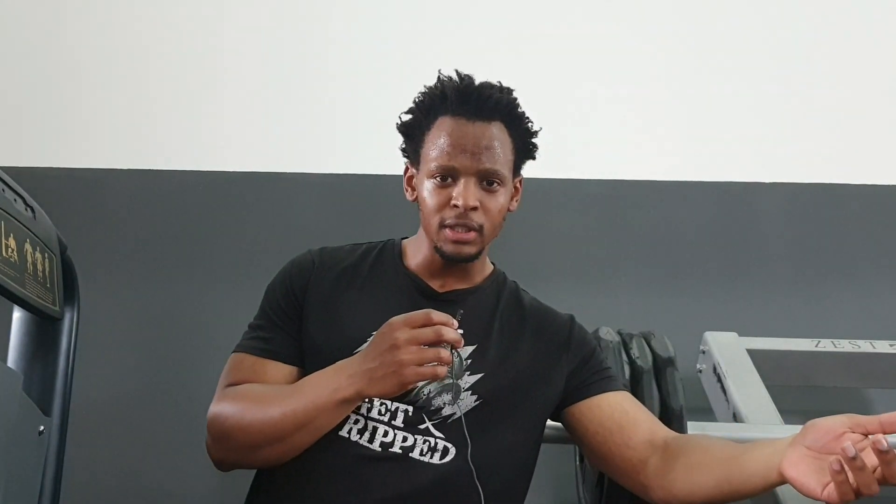That was the exercise for the hamstrings — very nice, try it out. And I just broke that machine, so you guys are clearly not training legs hard enough. If you're not breaking machines in the gym, are you even training hard enough? If the gym managers are watching — I apologize, but get stronger machines, I guess.